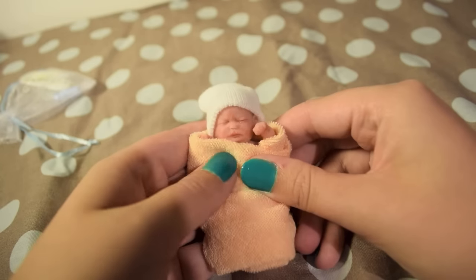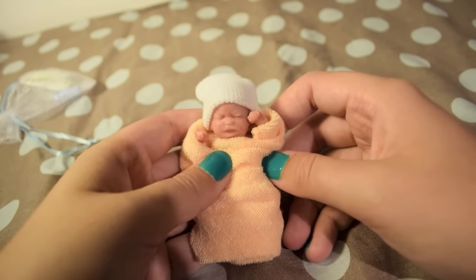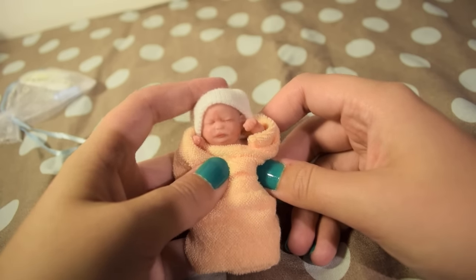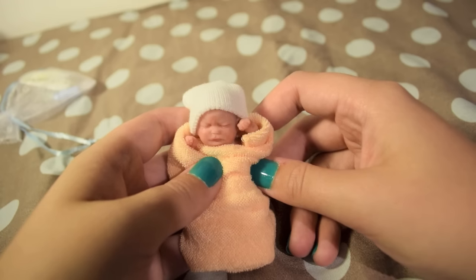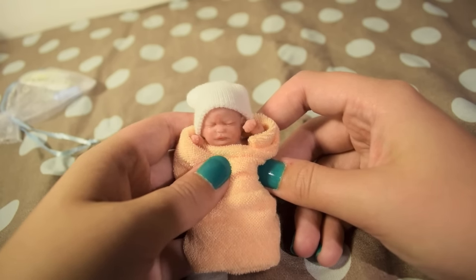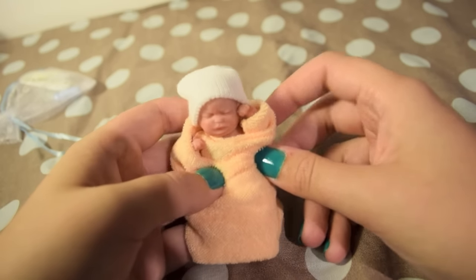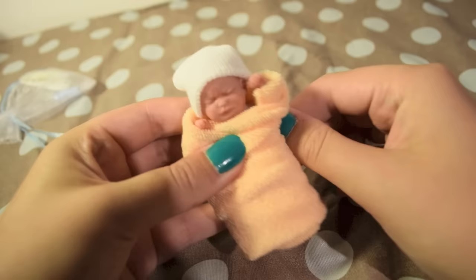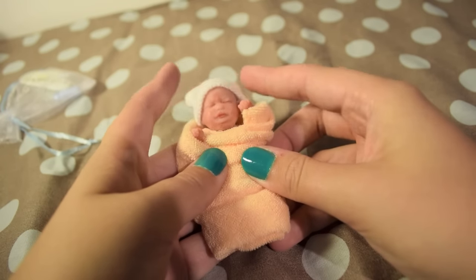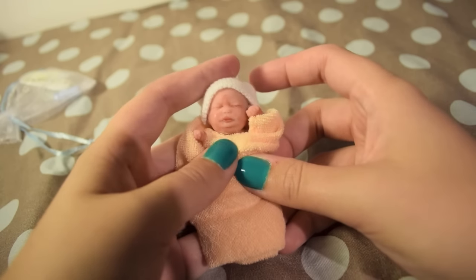Isn't he adorable? So I hope you liked the video. If you want to get a mini silicone baby, I think you should. A lot of people have asked where I got him from — I got him from Kimbreed Dolls on Instagram, but she is also on Etsy. She makes them as custom orders too. You should definitely go get one. Thank you for watching guys, bye!